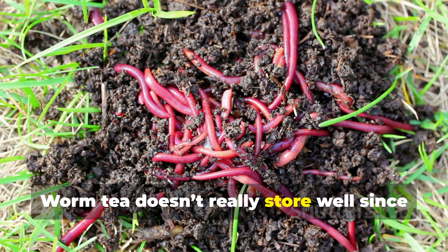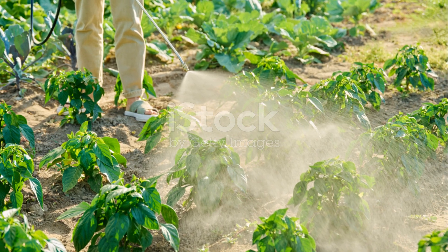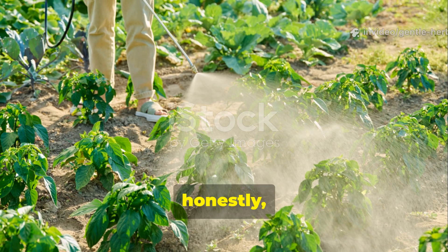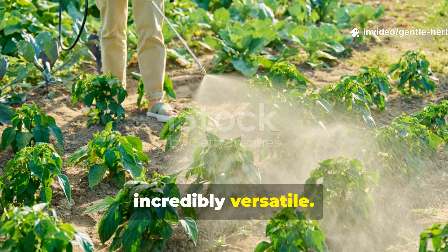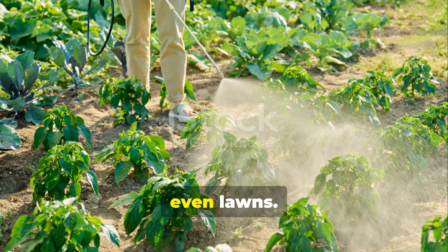Worm tea doesn't store well since the microbes are alive and need oxygen. But it is incredibly versatile — you can use it on everything: vegetables, herbs, flowers, houseplants, even lawns.